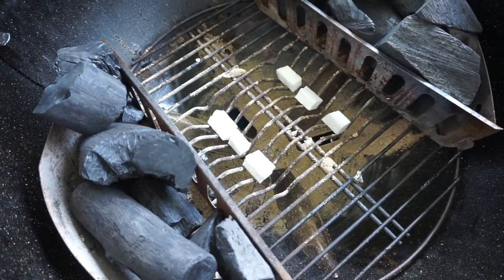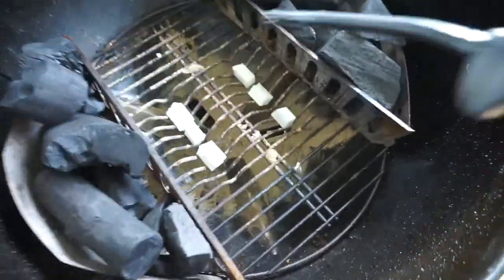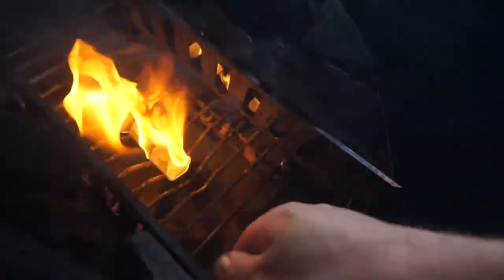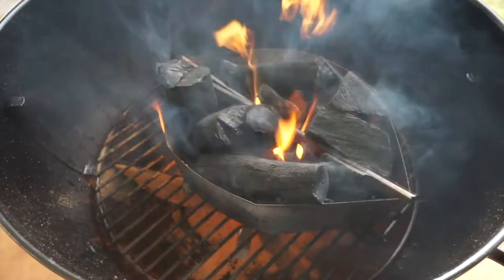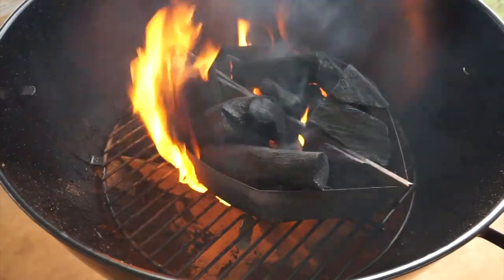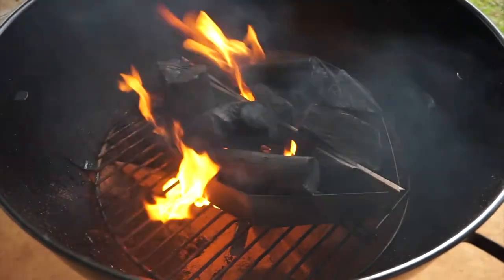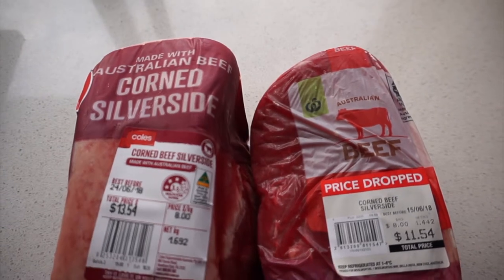Let's get this barbecue lit and get this meat into the barbecue. This is the easy way to light your barbecue without using a chimney. I've never used a chimney in my life — you can check out my other videos on how to light a barbecue without a chimney.